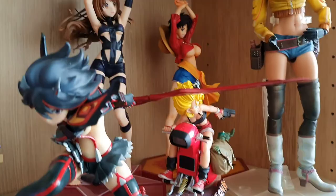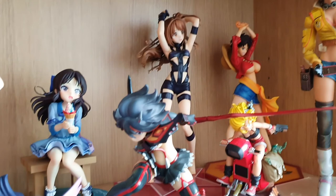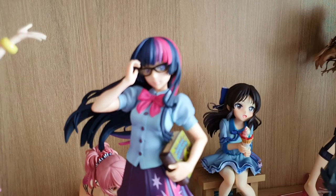Kill La Kill — if you haven't seen it, you should watch it. It's so cool. It's just crazy action, the animation is insane.